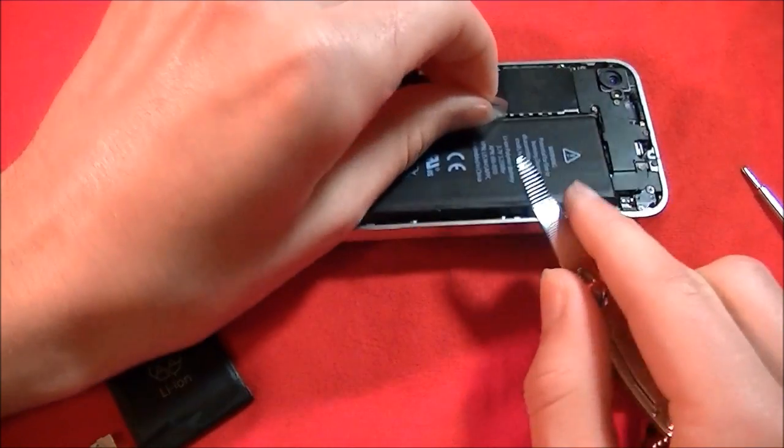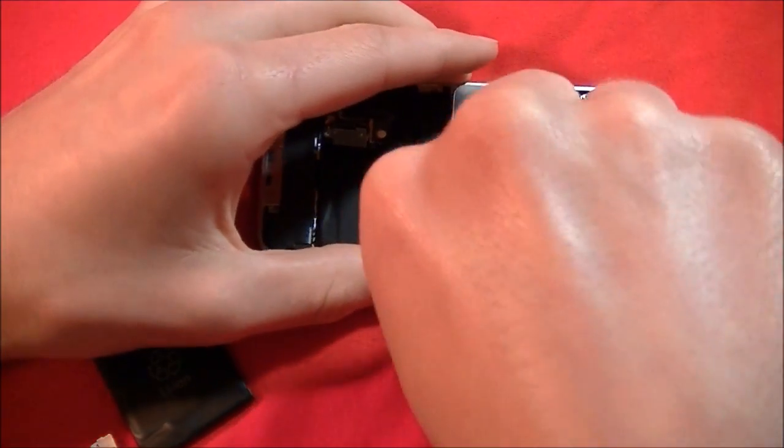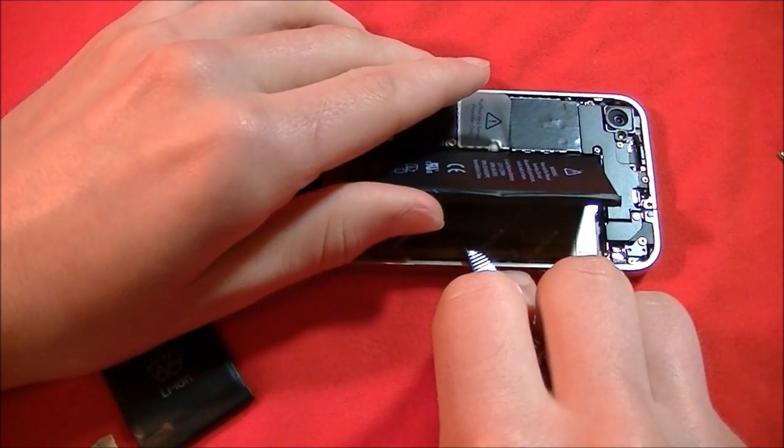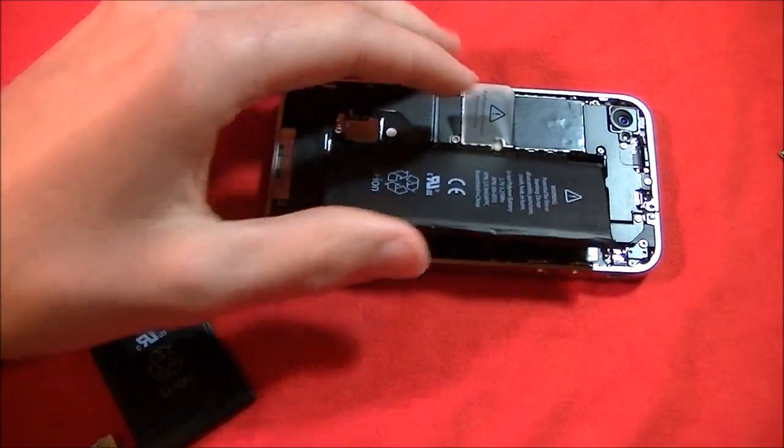There we go — and there we go. The back is coming off.